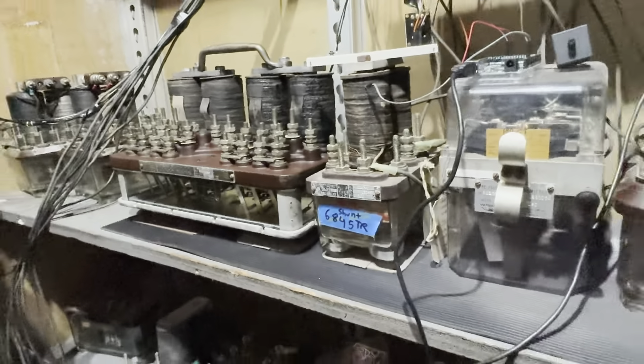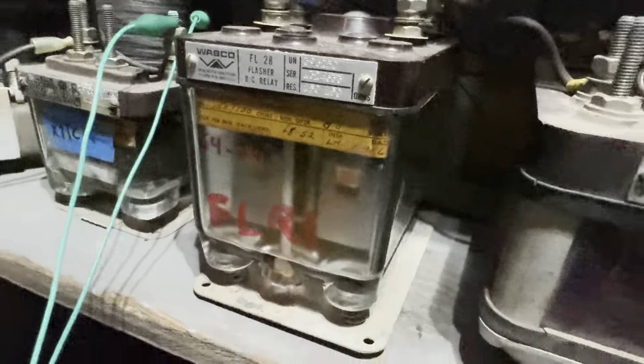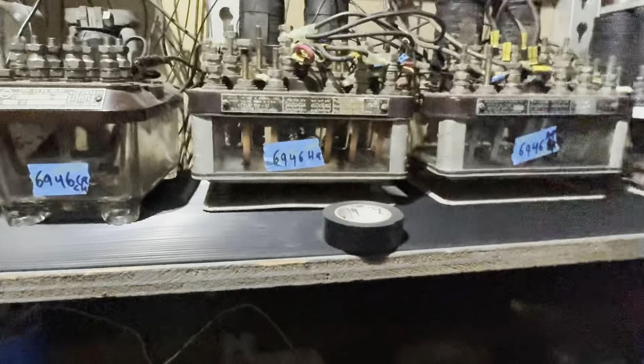The last inspection date was 1971, but it's much older than that. Here's an FL-28 flasher relay made by Webco — this uses CTC-style relays to flash. And there's the older FN-27 flasher relay, as well as various other relays. I apologize for the lack of light back here.